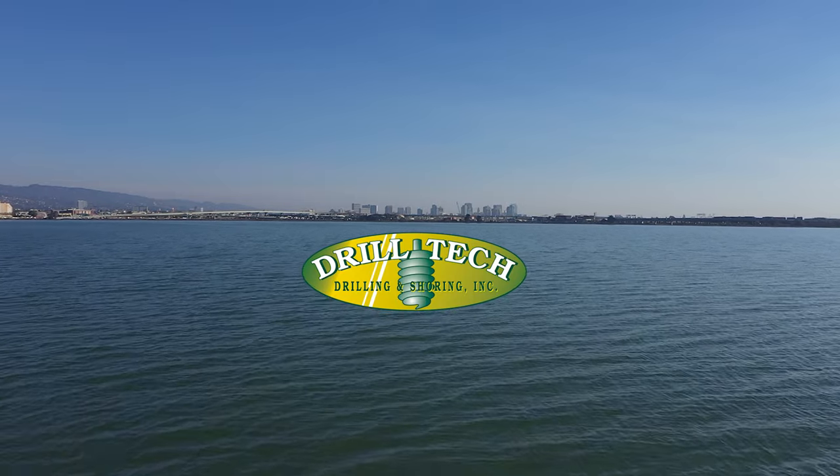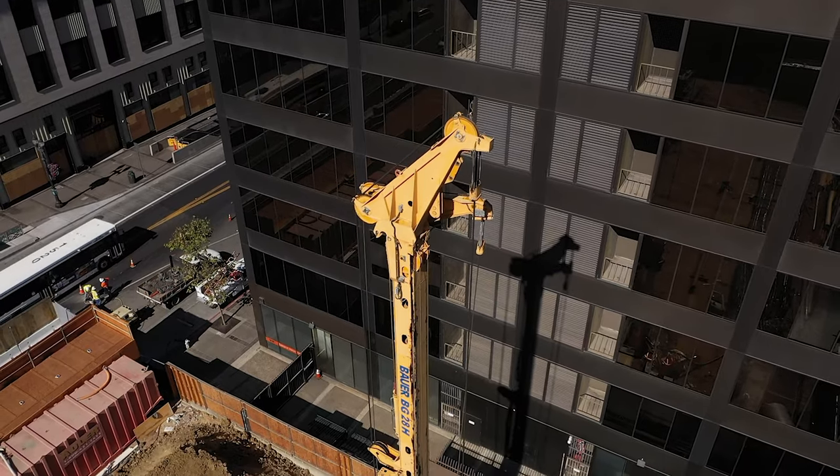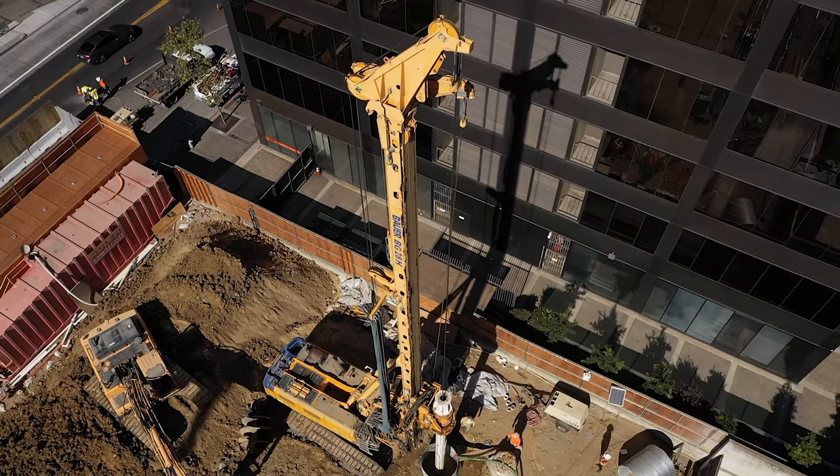How cool is that to watch your boys pull something like this off? It's my favorite part of the job, it really is. I'm a second-generation driller. My dad did this, I did this, my uncles did this, my brother did this. Everybody in my family on my father's side was pretty much a driller growing up.